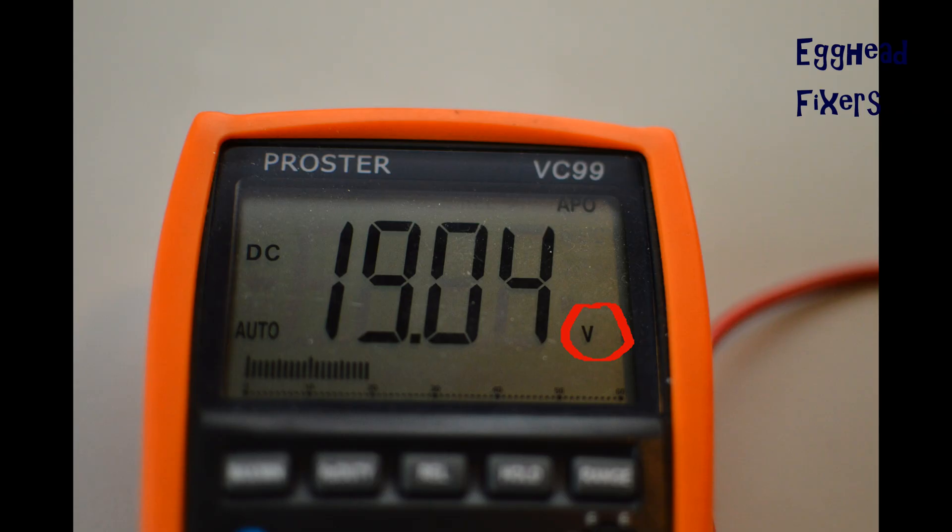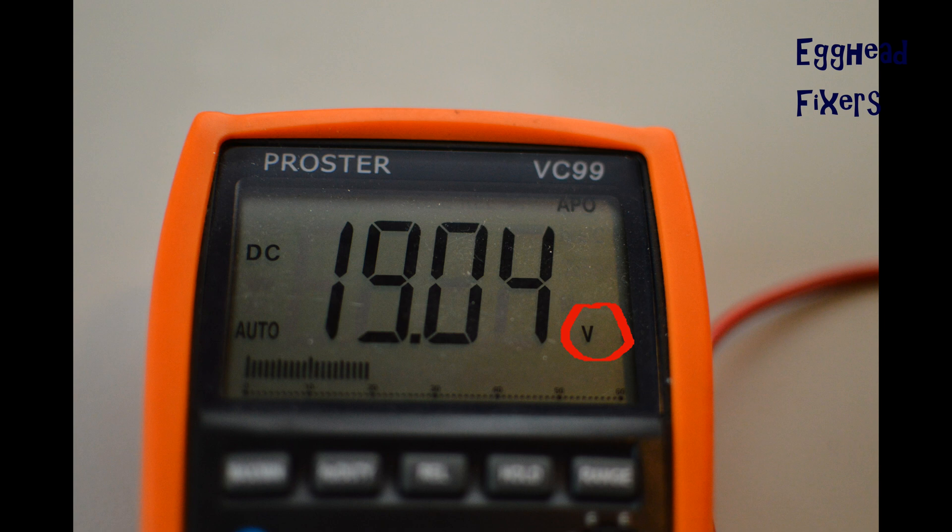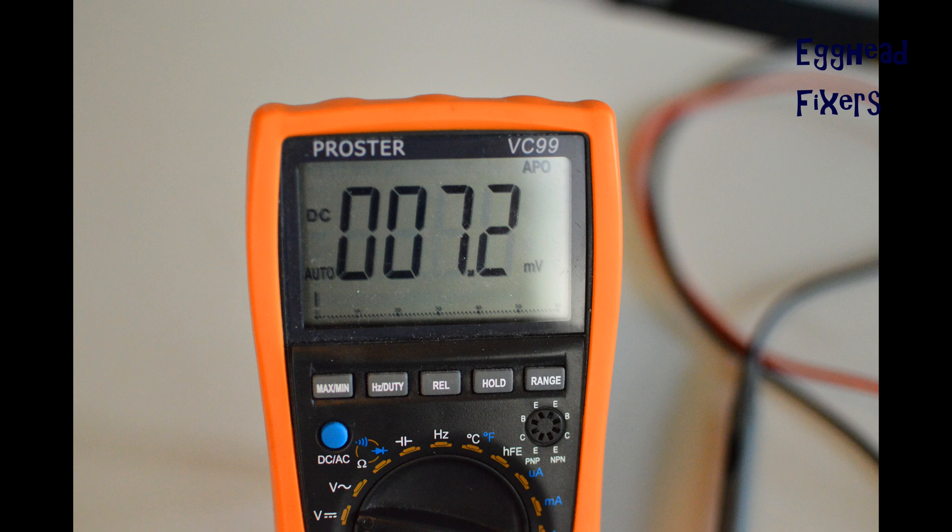Once you hold this, the multimeter should read volts. For example, this one says 19.04 — within the margin of error, that's correct for this charger, so this is a good charger. And this is an example of a bad charger: for 18.5 volts, it should be significantly higher a reading.